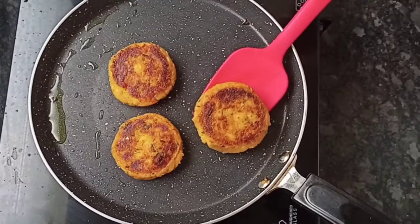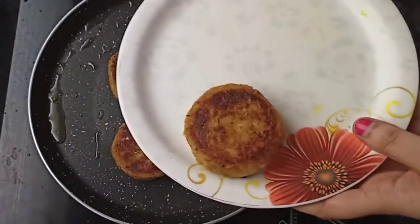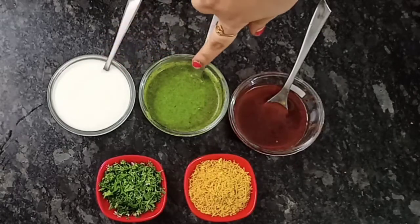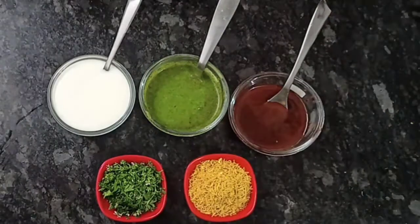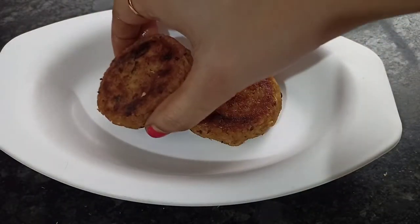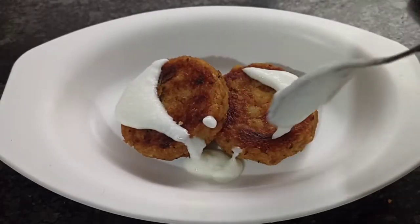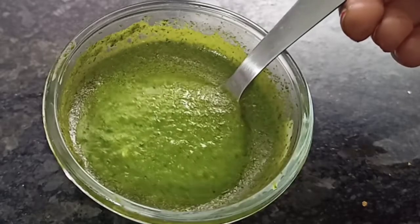You can see that our tikki is very crispy, so we will remove it onto a plate. Let's garnish it. First of all, we will take fresh green chutney and fresh coriander, and plate the tikkis. We will put fresh curd on the plate. Now we will add green chutney.